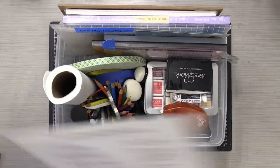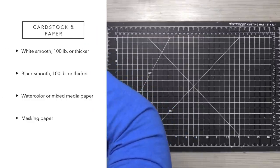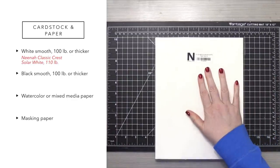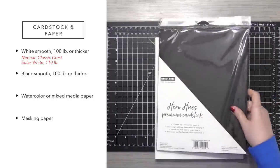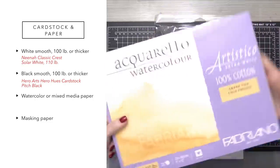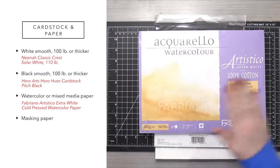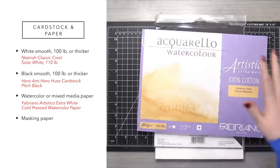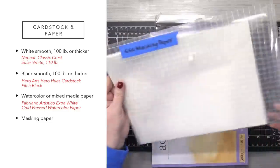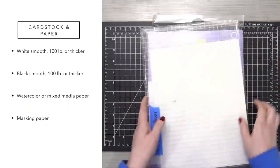Let's go through the list — I'll put it on screen so you can see. Starting with cardstocks and papers: I'm using Neenah Classic Crest 110-pound Solar White — I have a 25-pack. For black cardstock, I'm using Hero Arts Hero Hues in Pitch Black. For watercolor paper, I'm using Fabriano Artistico Extra White cold-pressed. Like everything else on this list, you could use whatever you want. And then I just pulled a few sheets of Simon Says Stamp masking paper since I have a larger selection of it.